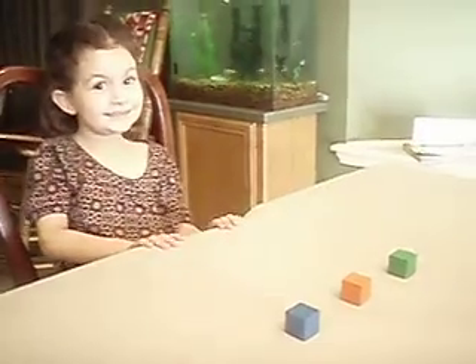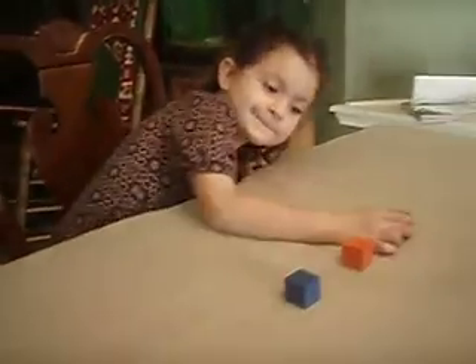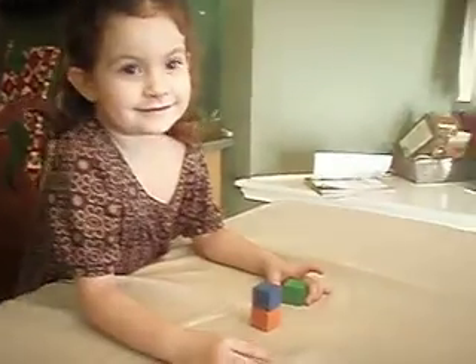Alright. Okay, so go for it, baby. Place the blue block so it is higher than the orange block. Alright. Like that? Very good.